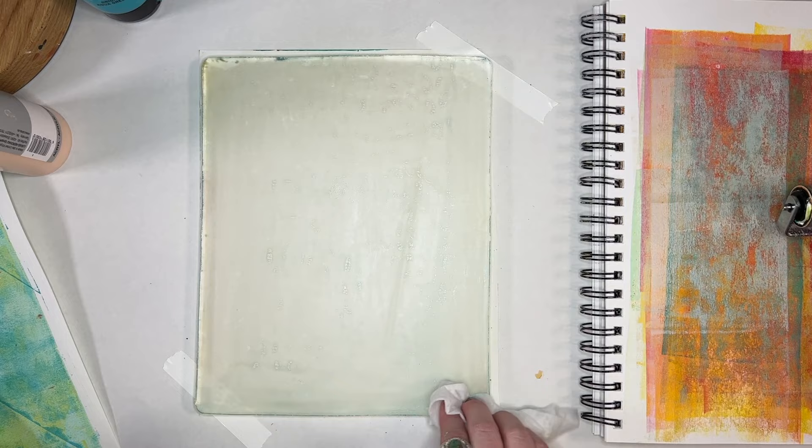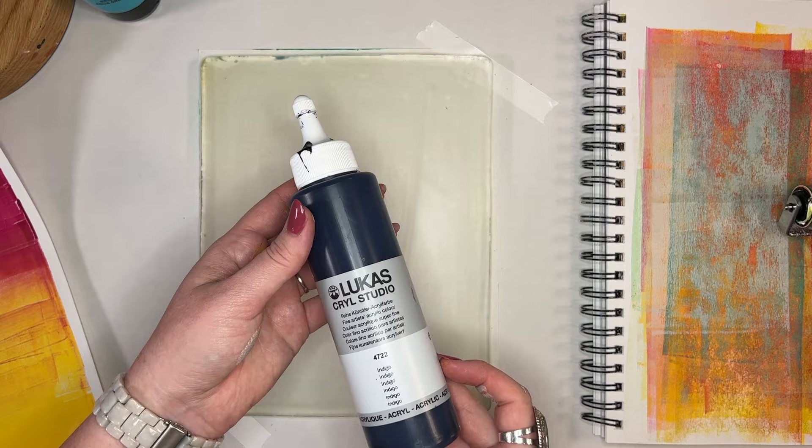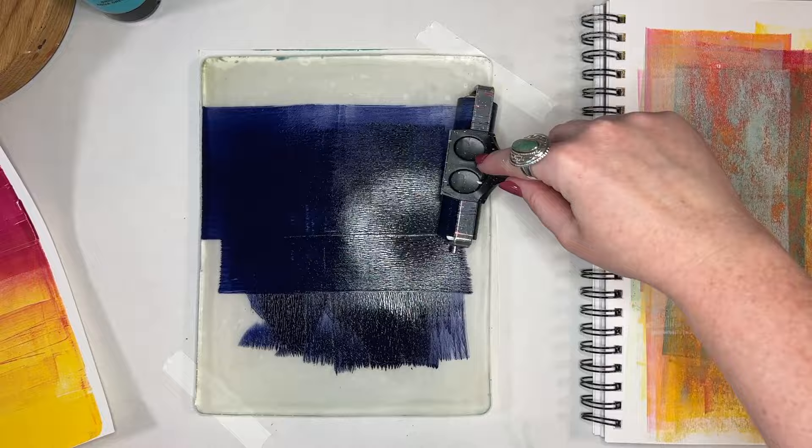Here I'm showing you that you can clean with a baby wipe in between sessions, especially if you're not wanting any of that color to carry over.